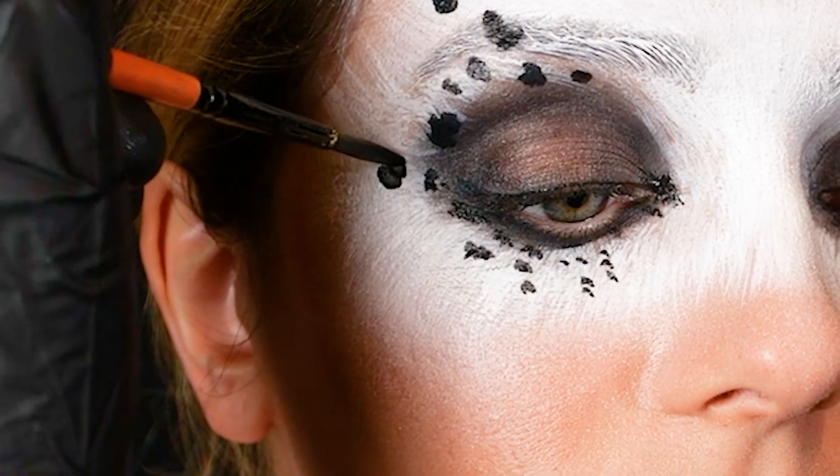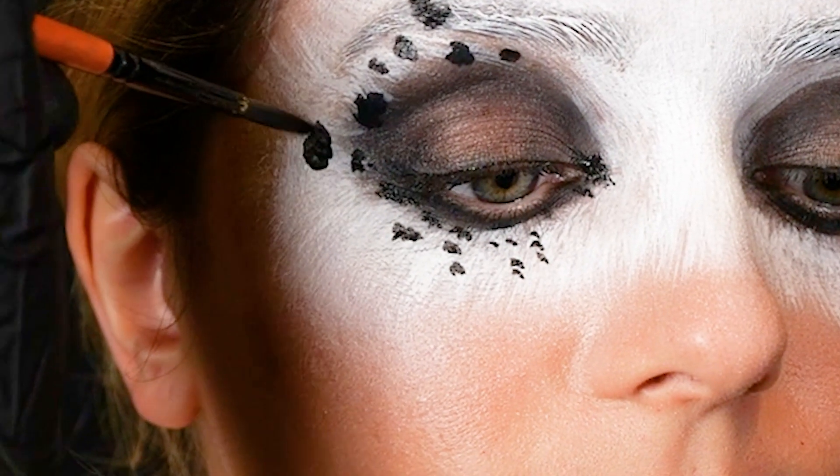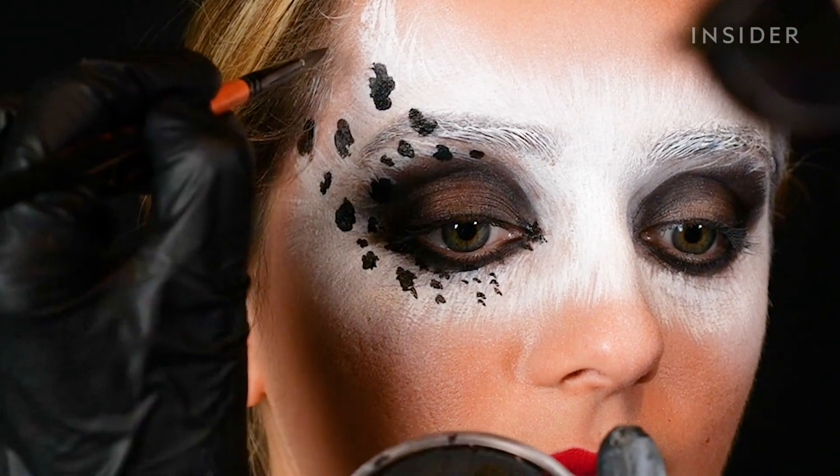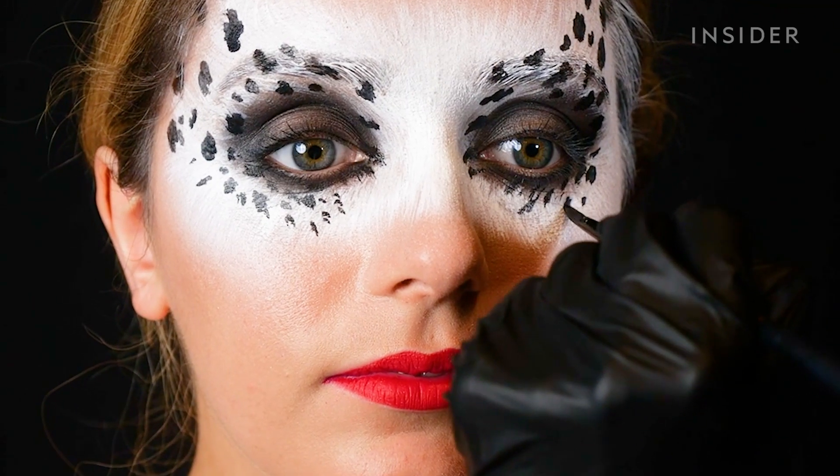Getting into Cruella mode — needing to channel some viciousness! Nellie prefers using a brush here versus the airbrush because some of the dots are so small, and in certain areas like the corner of the nose, it's hard to use a stencil.